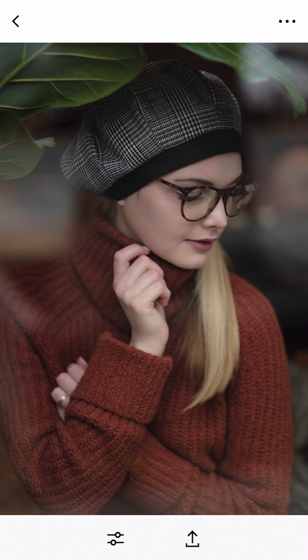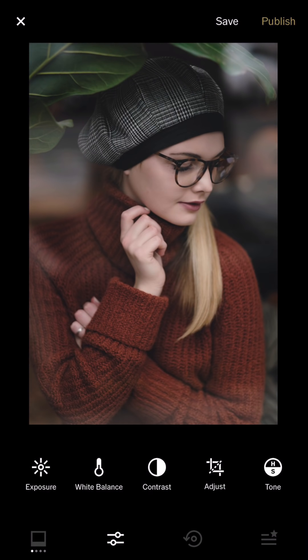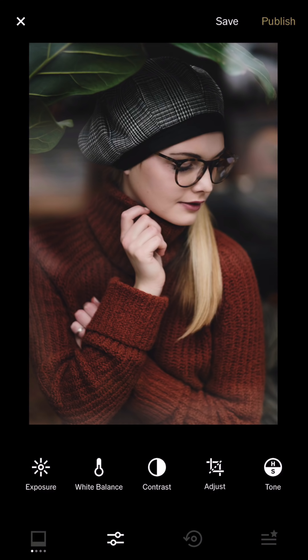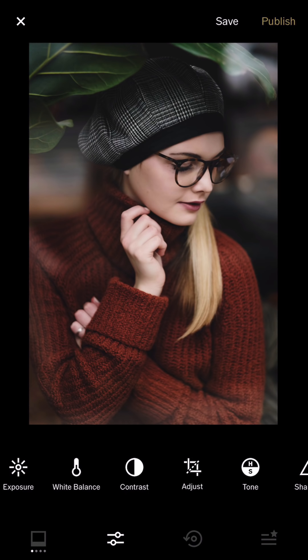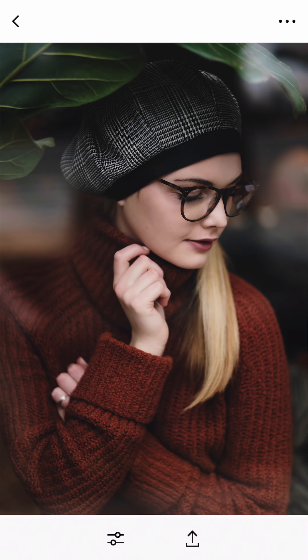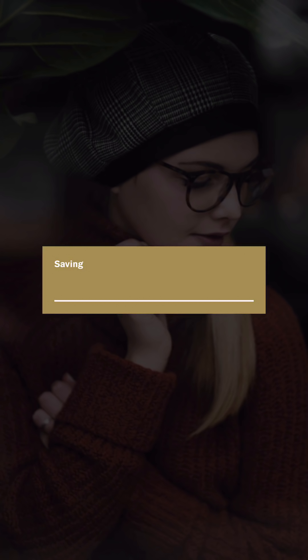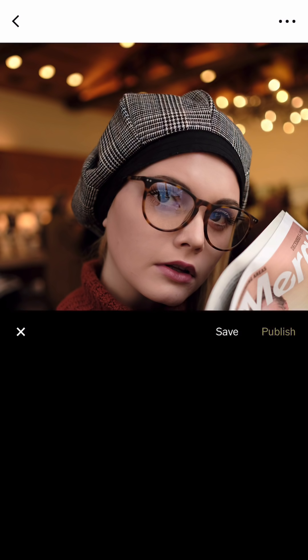So the next one is with Becca in the Temple Coffee. I'm gonna use the E5 for this one because it has a nice brown tone. I use the E5, increase the contrast, sharpen a little bit, and then reduce the exposure a little bit. Overall the composition is pretty good already, so I'm just gonna save the actual size for this one.